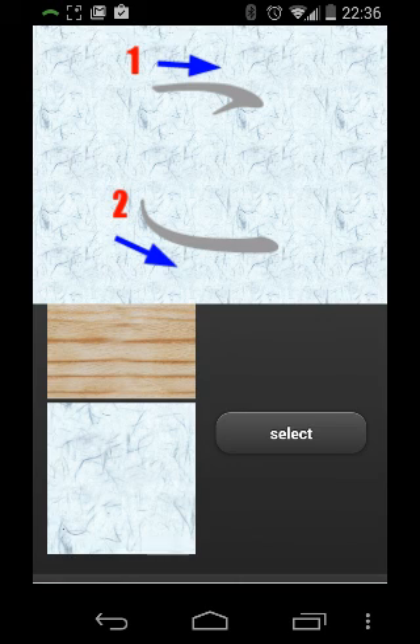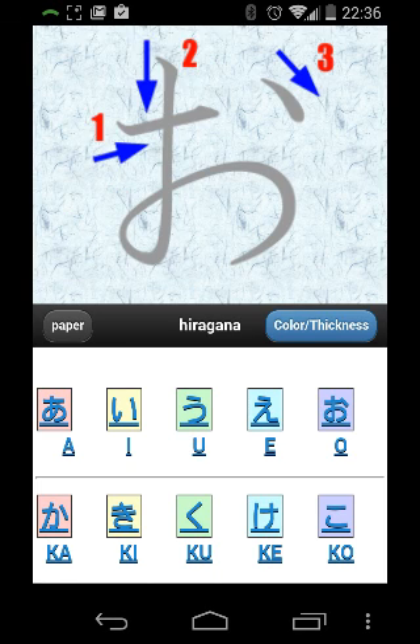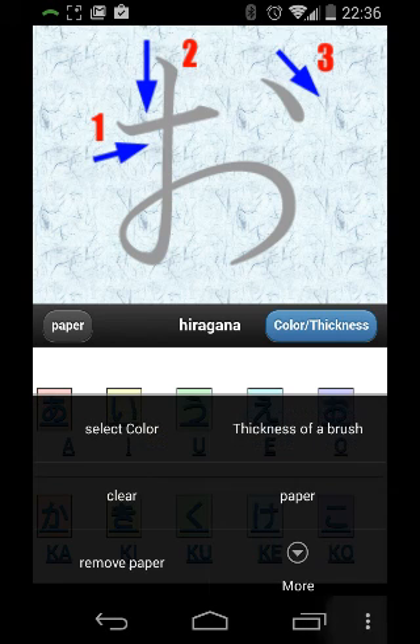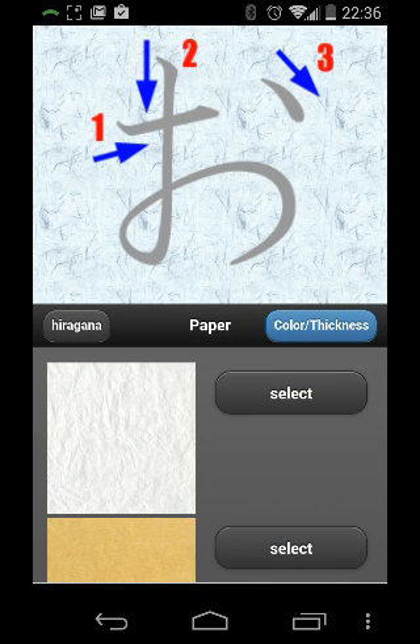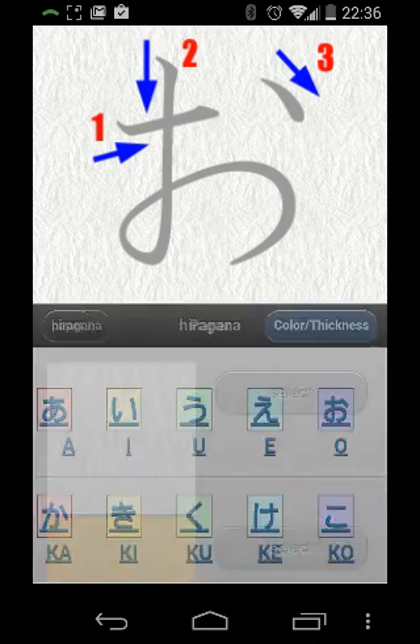Now I'm going to show you the first bug that I've noticed with this particular app. So we're going to select that one and then go back. Now we're stuck with that. So if we sit here and select paper, the app normally crashes and closes and sends me back out to the launcher. In order to fix that, what I normally do is go ahead and select paper — especially if I want to go back to the original one.